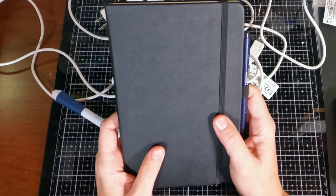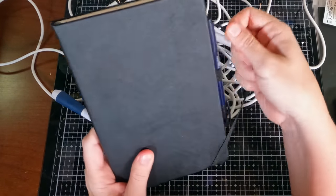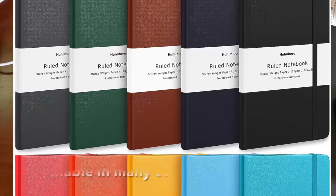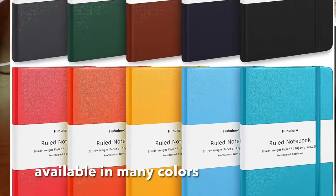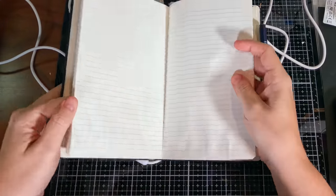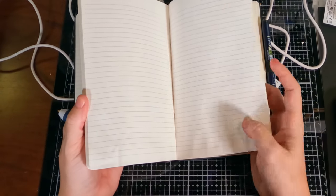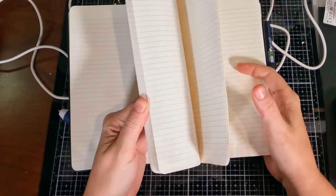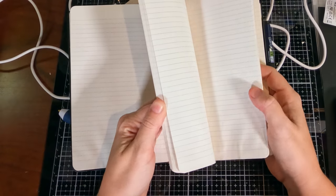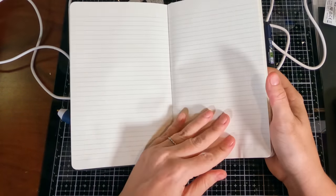So this is what we're going to be personalizing today — a kind of Moleskine dupe, a nice little journal. I'm using this one as my example because I did do a little water damage to it, so it's not going to be given as a gift — this one's just for me. It has lots of nice lined pages inside.